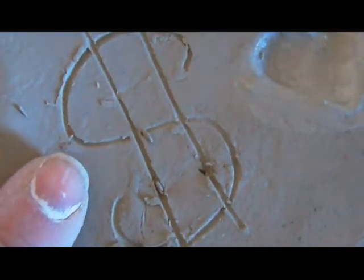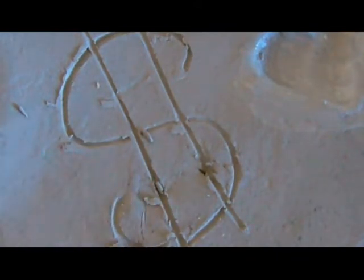Now if you're going to do complicated shapes like this, you can use the narrow end of your paper clip. I really like to use the narrow end.